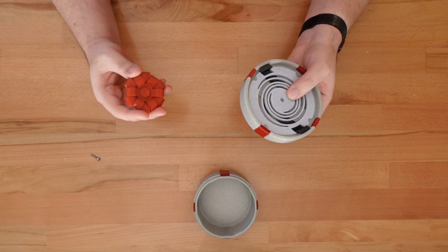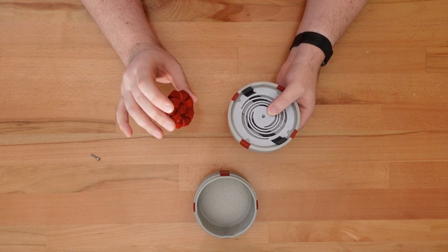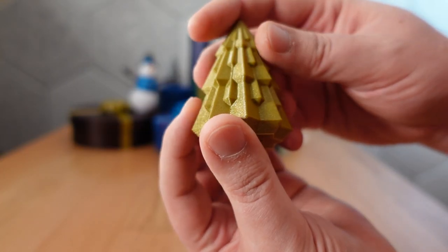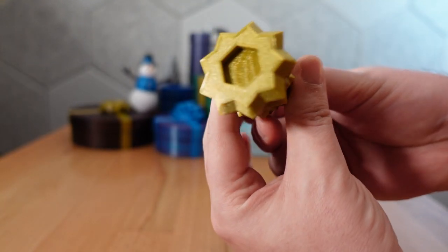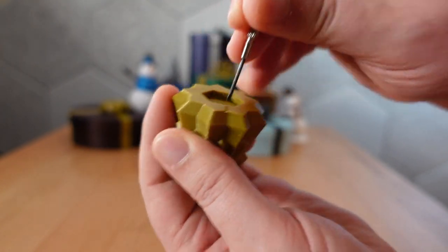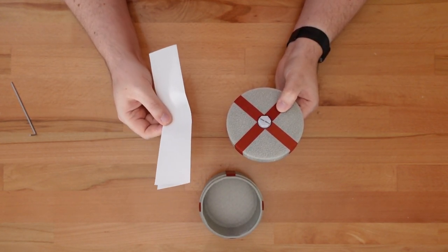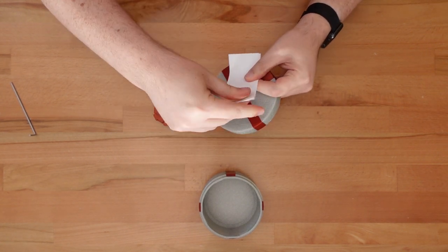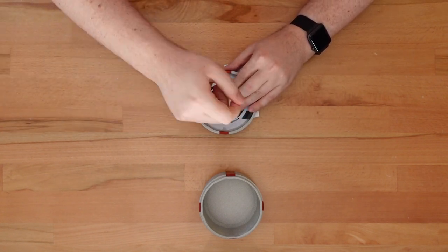The final step is to attach the topper. I've updated all my topper designs to have a 3mm hole for the bolt to go into, but you might not see it. The hole has a one-layer floor to help it print more reliably without supports. Just take a nail or something sharp to puncture that thin layer. I found that the mechanism twists more easily if I add a few scraps of paper under the topper as I bolt it on.